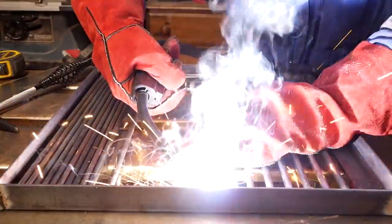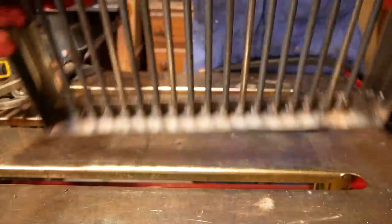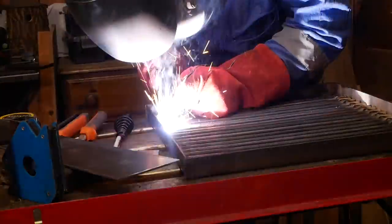Instead of getting the grill made in stainless steel elsewhere, I made it up in mild steel with 8mm rod. Mild steel performs really well for cooking — you just need to clean it and season it like you would a cast iron pan, and then there are no issues with rusting.